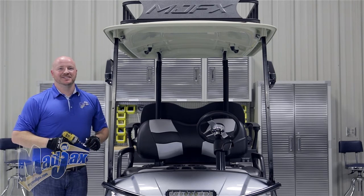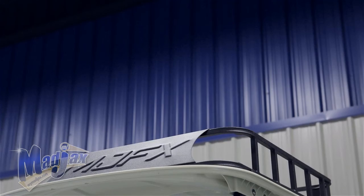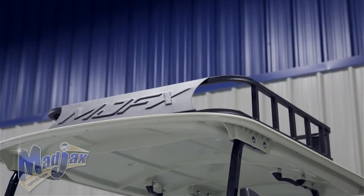Now that we have all of our hardware attached, you're now finished installing your MJFX Armor Roof Rack, designed for the Yamaha Drive.